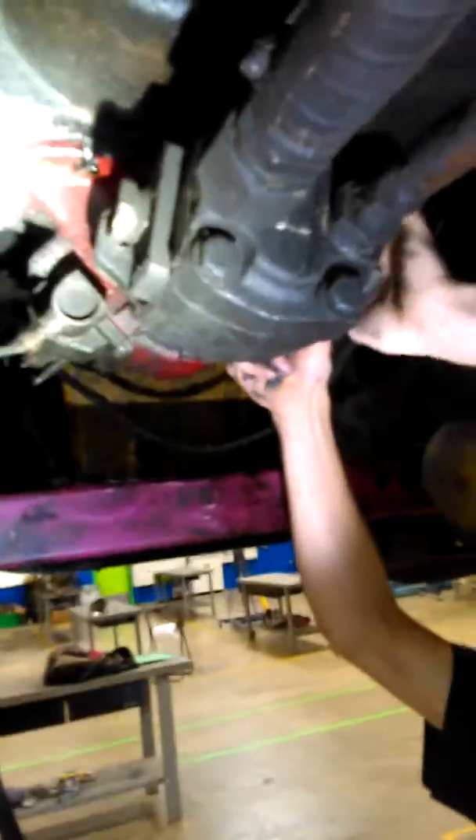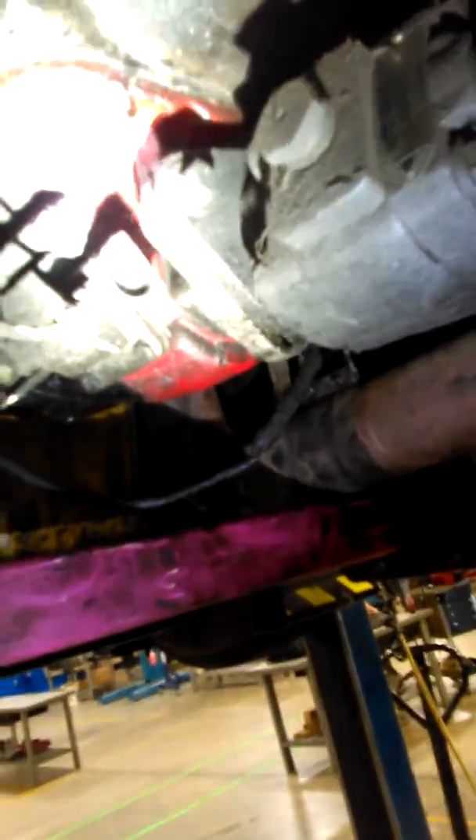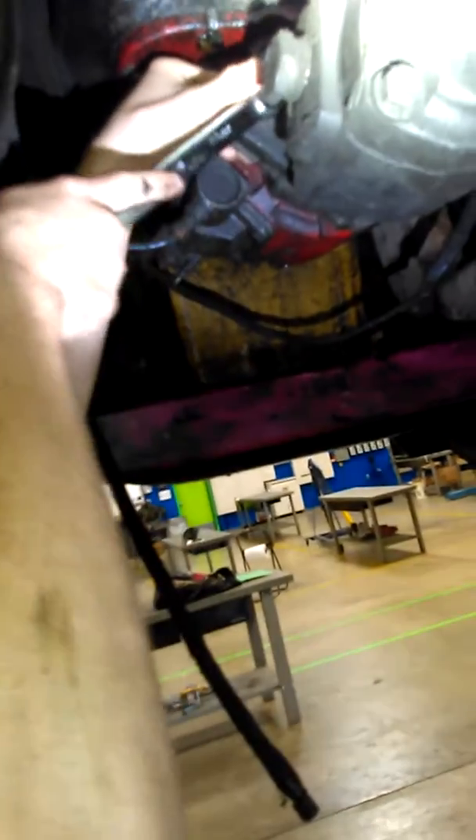Alright, so we're in the process of taking this pump off. Just these two bolts right here. Mikey's taking one out, and now he's taking out the other one. This is when ratcheting wrenches would be a really good nice touch in my collection.